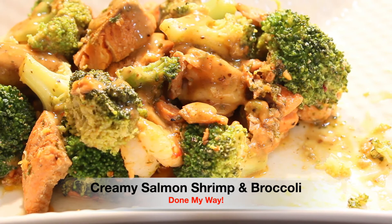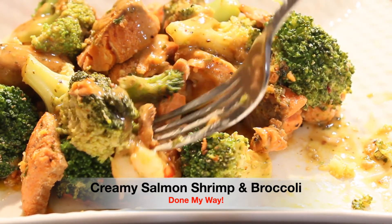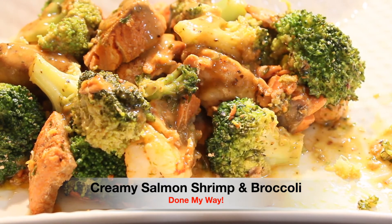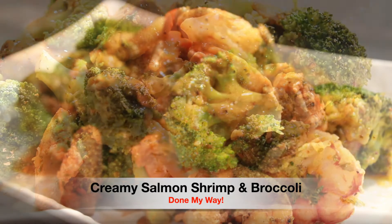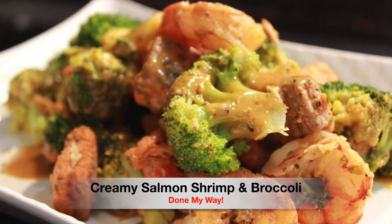Everyone, I hope you guys enjoy this delicious dish. Next it is time for the taste test. As you can see I've been tasting already. Mmm, this is really good. Guys I really enjoyed making this dish for you guys. That is the creamy salmon shrimp and broccoli — done my way.